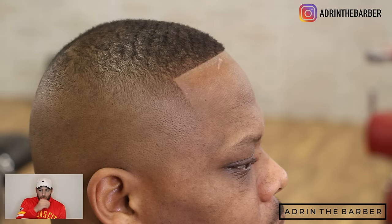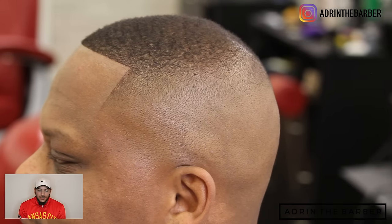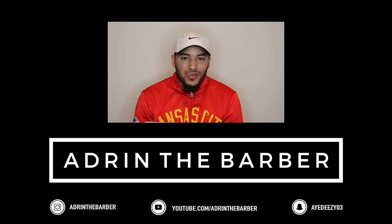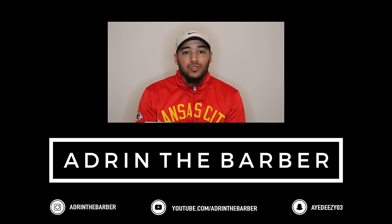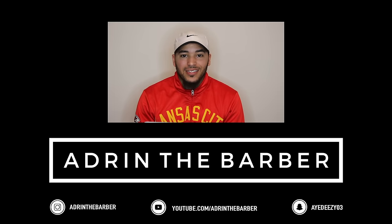This is the final haircut. Appreciate you guys tuning in. Again, this has been Agent the Barber — subscribe to the channel, hit that notification bell, and stay tuned for the next haircut tutorial. If you guys got any questions, make sure you hit me up in the messages or somewhere on my social media — all my information is down in the description. And again, tune in every Tuesday for a Hair Heroes Live videocast, 8:30 p.m. Central Standard Time.